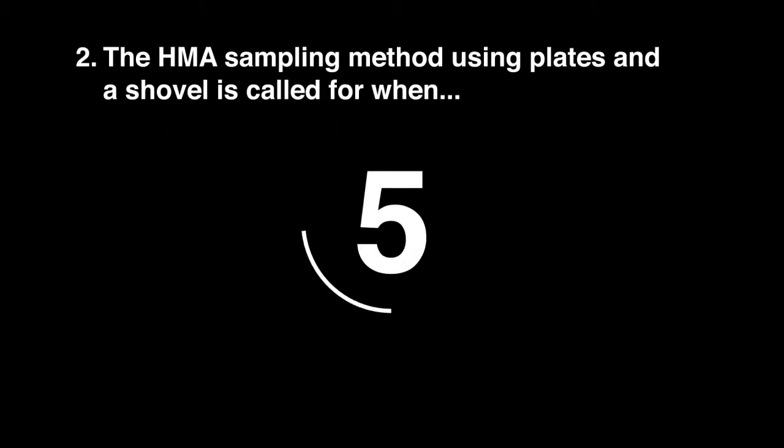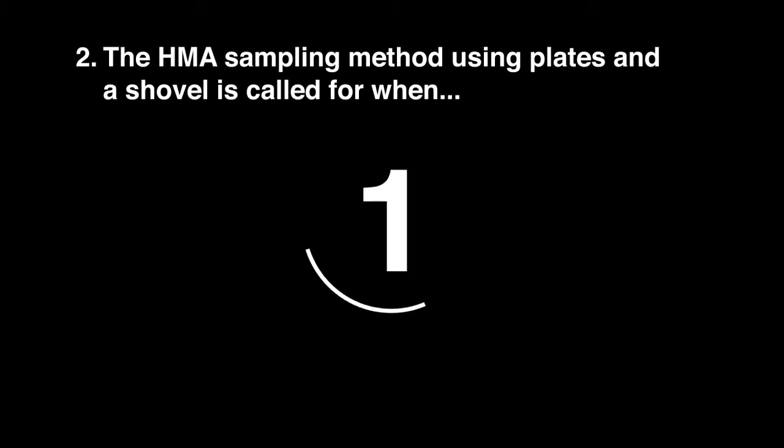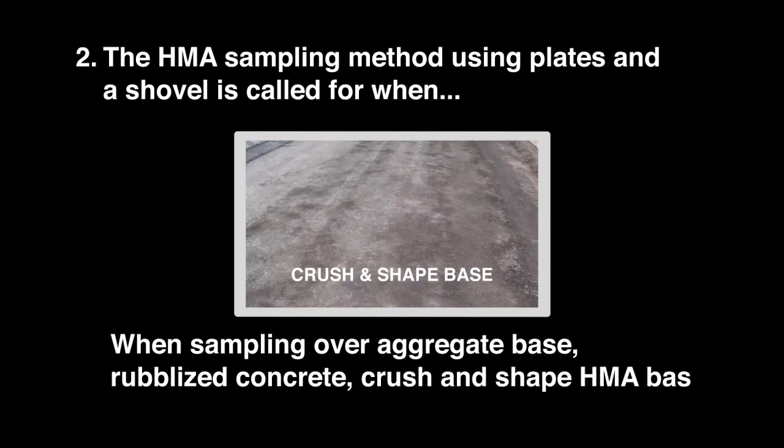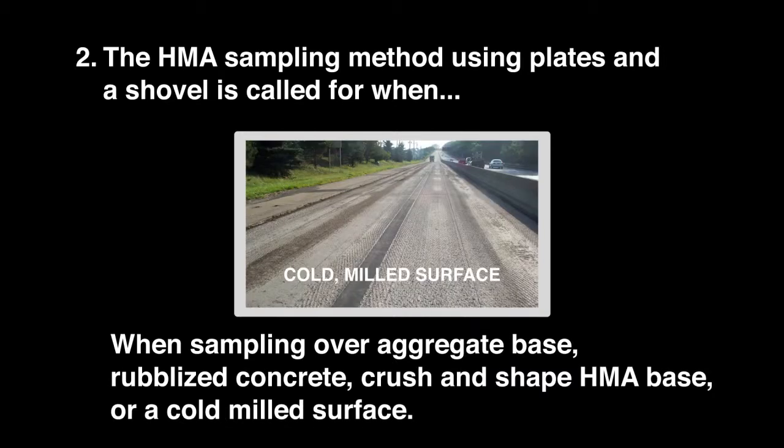Question 2: The HMA sampling method using plates and a shovel is called for when sampling over aggregate base, rubbleized concrete, crush and shape HMA base, or a cold milled surface.